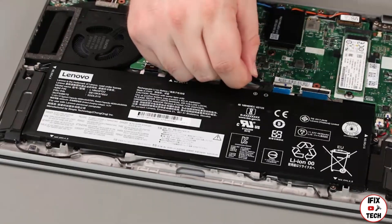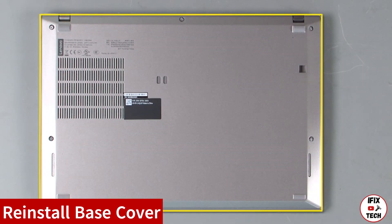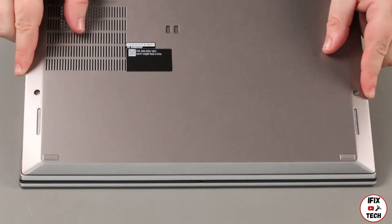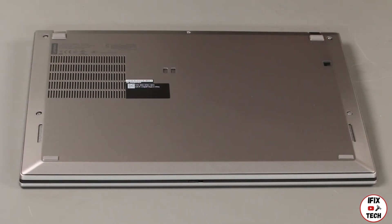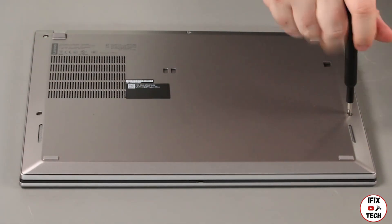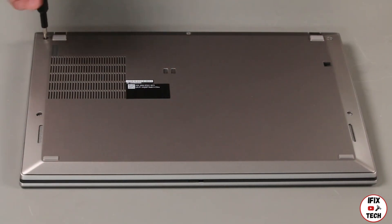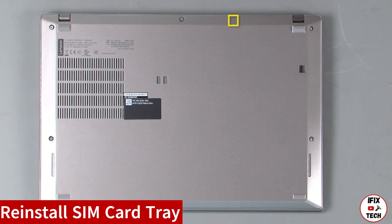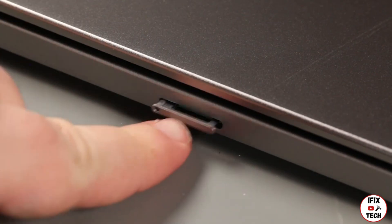Connect the cable to the system board. Place the bottom cover onto the system front edge first. Tighten five captive screws. Insert the SIM card tray and press it in until it sits flush.